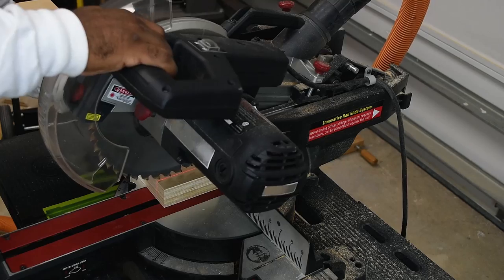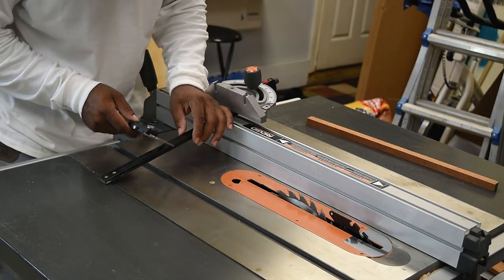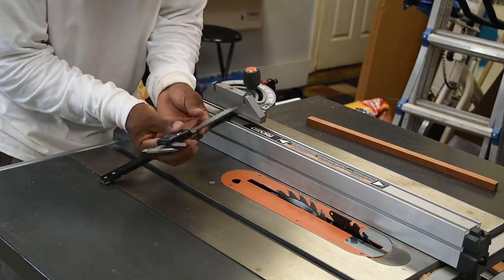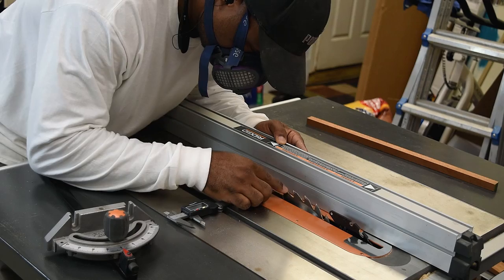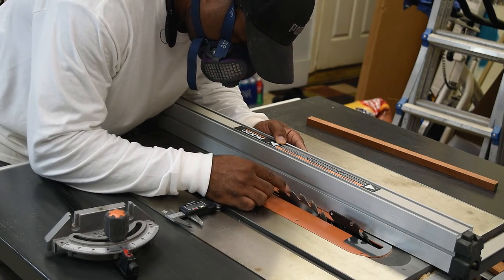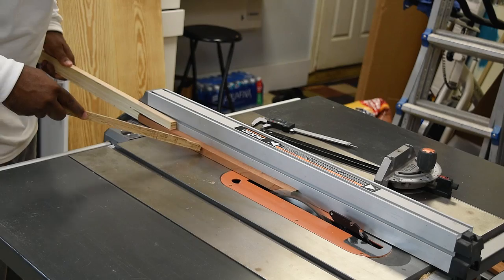After measuring I'm going to take this over to the miter saw and remove what I don't need. The sled is designed to use the miter gauge and I need to take the thickness measurement so I can duplicate that for the opposite side of the sled. To do this I'm using a digital caliper, which I think is the best method to get a pinpoint accurate measurement.